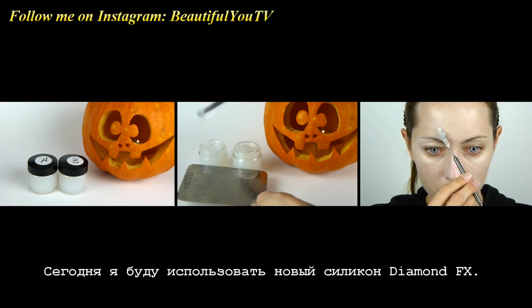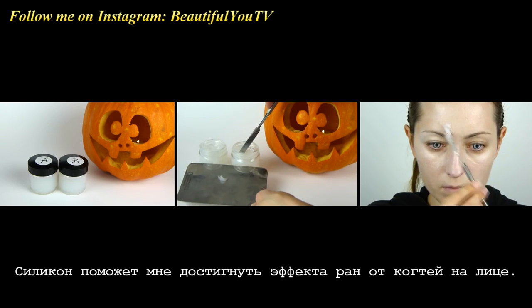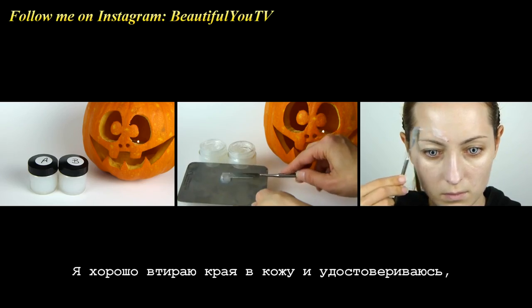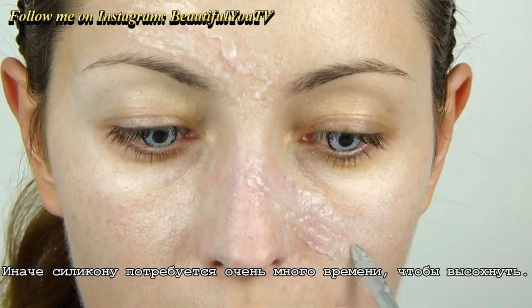Today I will be using a new silicone from Diamond FX. The silicone will help me achieve claw wounds on my face. I mix both parts together and apply this mixture onto my face. I work the edges well into my skin and make sure that the layer is not too thick, as it will take ages to dry.